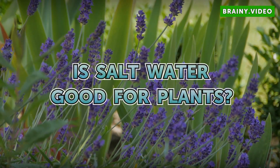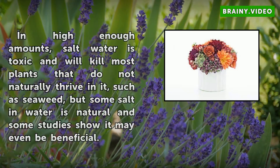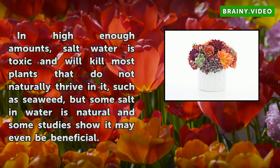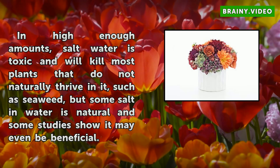Is salt water good for plants? In high enough amounts, salt water is toxic and will kill most plants that do not naturally thrive in it, such as seaweed, but some salt in water is natural and some studies show it may even be beneficial.